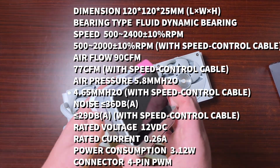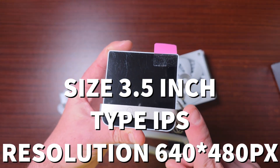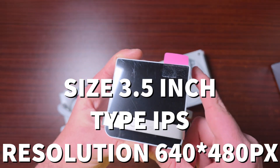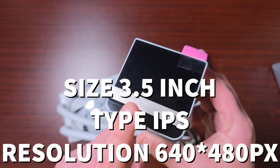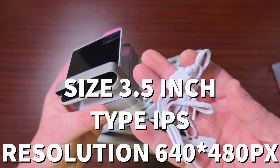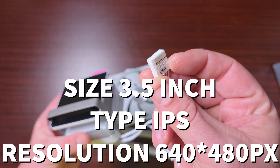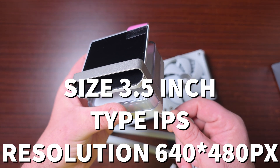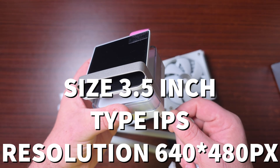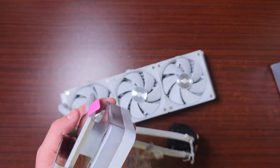As for the display, the screen is 3.5 inches and it's an IPS panel. Resolution is 640 by 480, RGB, three-pin. It does come with a USB cable to plug into a USB port on the motherboard. It runs at 5V DC, 0.6 amps, 3 watts. I like the look of it — let's get it on the test bench and see how it performs.